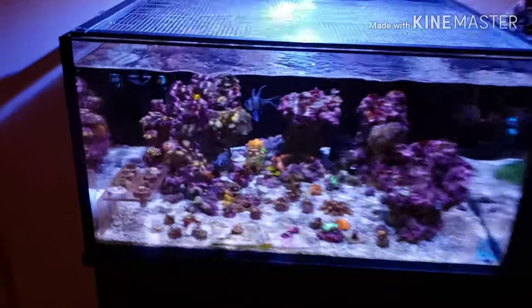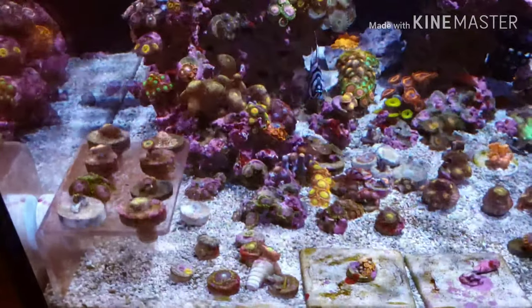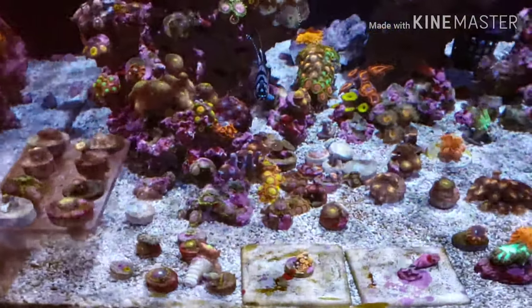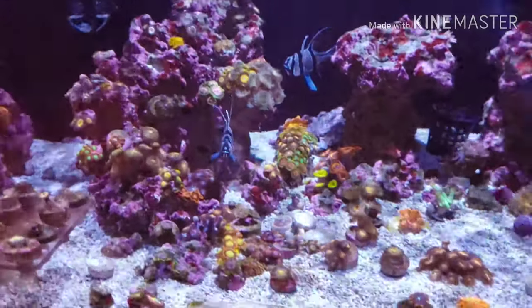I'm going to start out with the lens kit on, just give you guys a quick look at the tank. Things are going up and down, zoas are doing their thing.